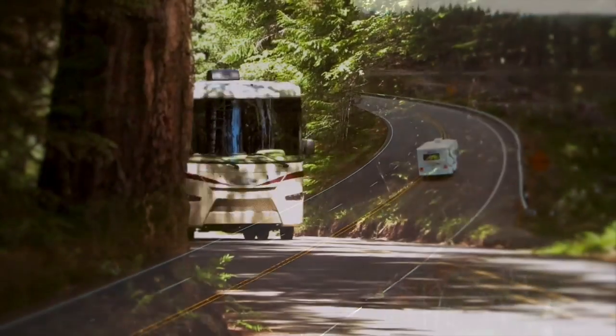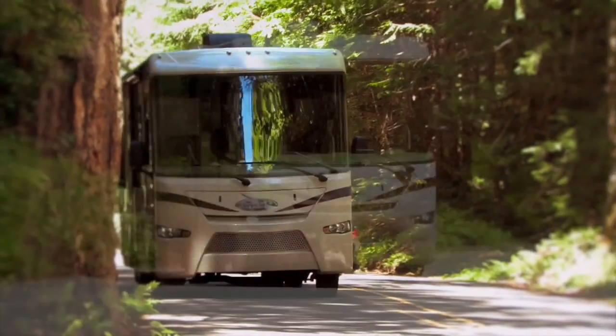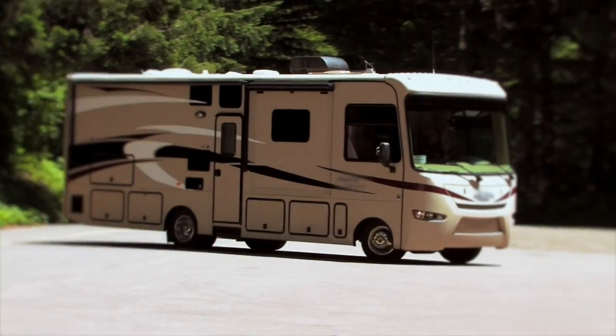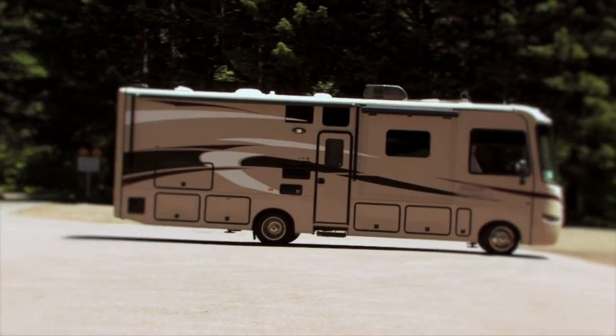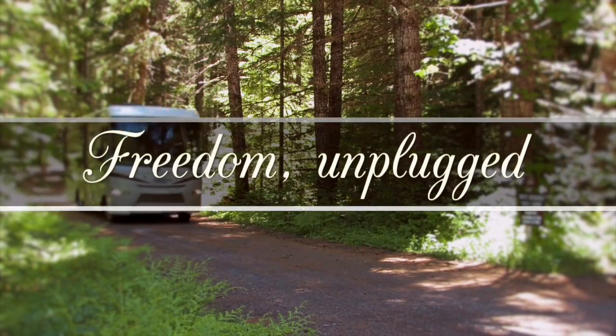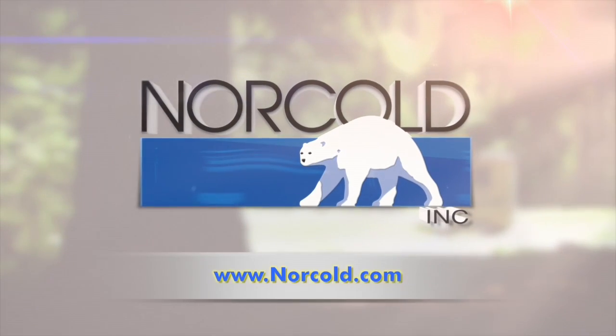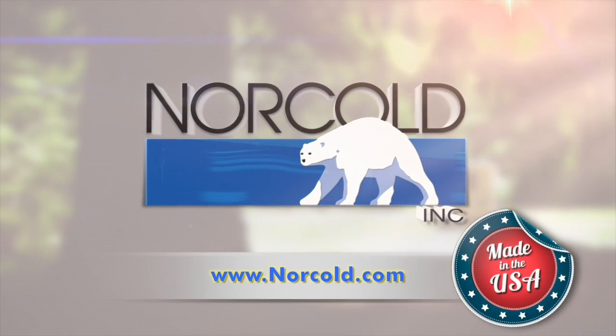At Norco, we realize that some of your favorite RV destinations are off the grid. Norco refrigerators are uniquely designed with that RV experience in mind — we call it Freedom Unplugged. To learn more about our Norco RV refrigerator line or to find a dealer near you, visit our website at Norco.com.